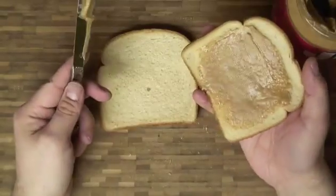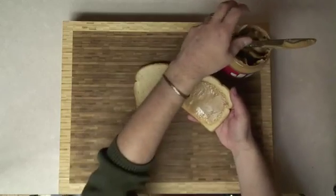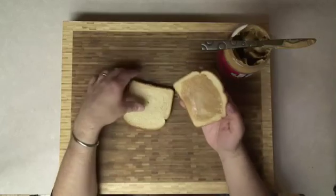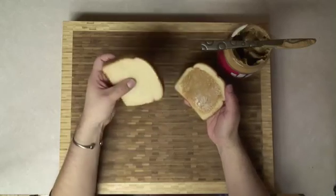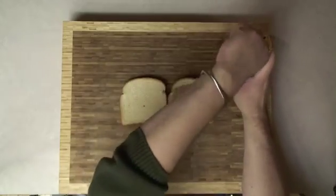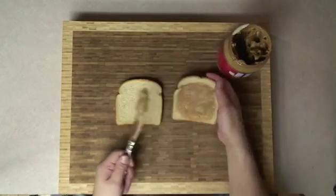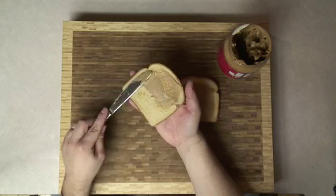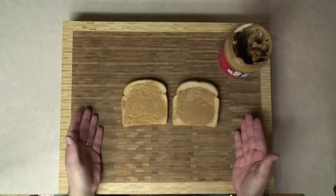That peanut butter sure ain't coming off of that bread. So in theory, taking a buttered piece of bread and putting the other piece of bread onto it, they should stick together, right? Well, kind of, but not terribly well. That's because the binder — the peanuts — have to actually force themselves into the holes on the other piece of bread as well. So we can do that by either applying way too much peanut butter to one side, or applying a small coat of peanut butter to the other slice, like this. Now that we've applied peanut butter to both sides of the bread, they should easily find adhesion. Let's find out.